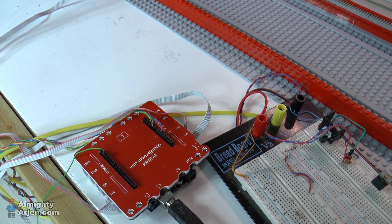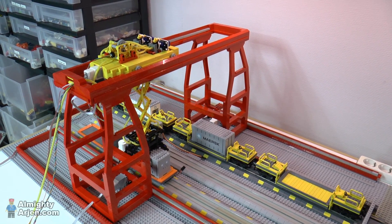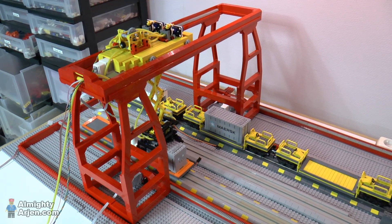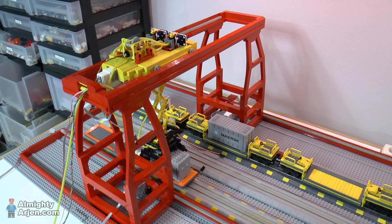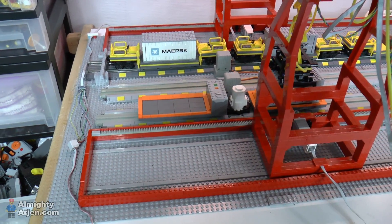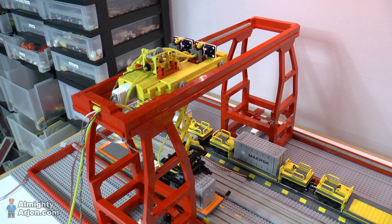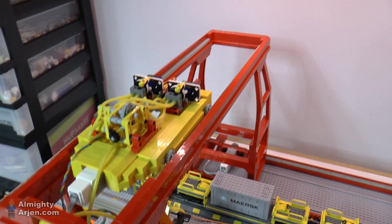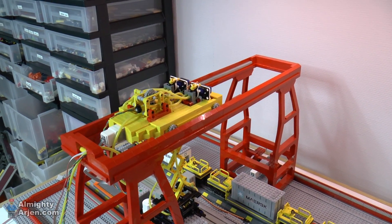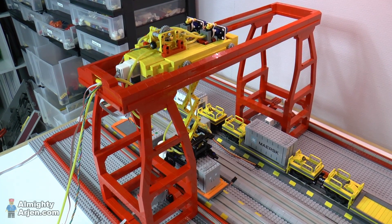Now the system waits until the pressure is okay and then starts doing its thing. When you start a system like this you don't know if it's in the right position, so you need to initialize it. The crane moves all the way to the left until it reaches the end, the motor stalls, and the system detects that and stops rotating. The same goes for the yellow top unit — it goes all the way over, the motor stalls, and within a few milliseconds it's shut down. Then you know the initial position.